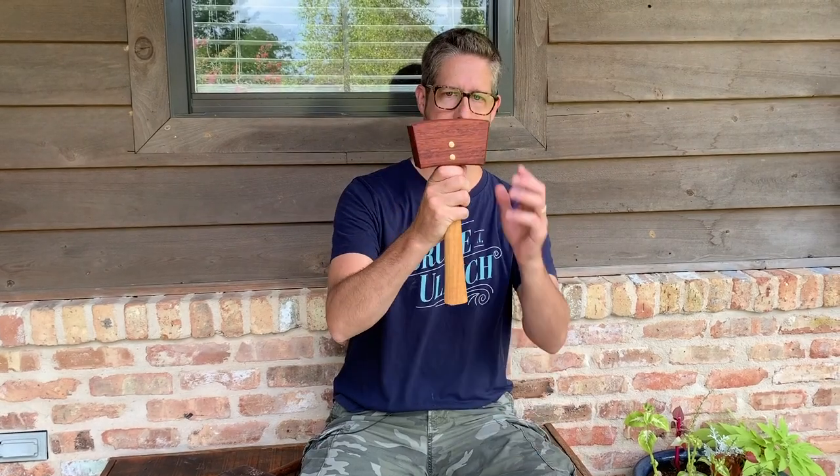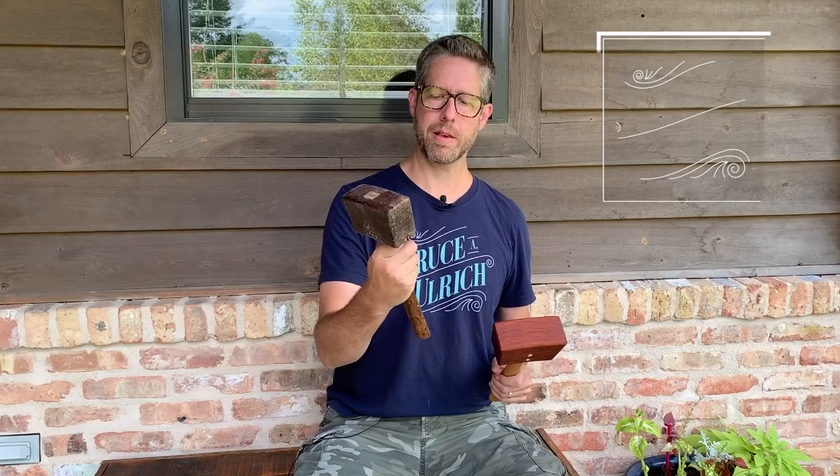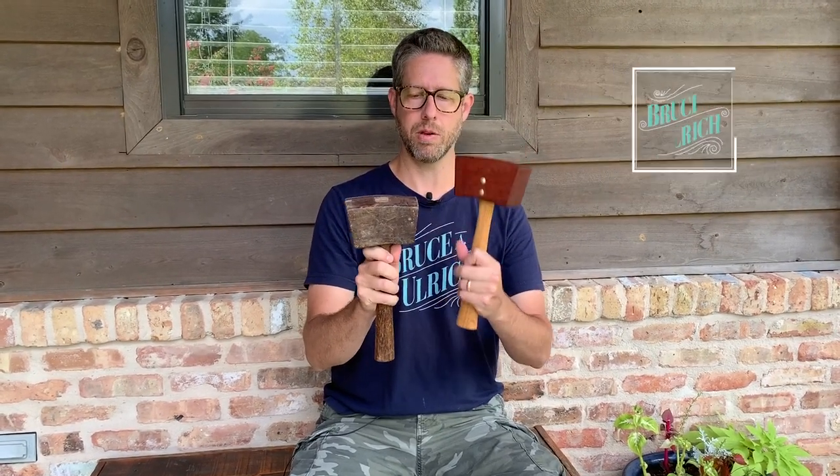Hey there, welcome back to another video. My name is Bruce and in this one I'm going to show you how I made this wagon wheel shaped mallet. This old mallet — we believe from my great-grandfather — was made from an old wagon wheel, and I wanted to recreate that but just use some different materials. Let me show you how I made it.